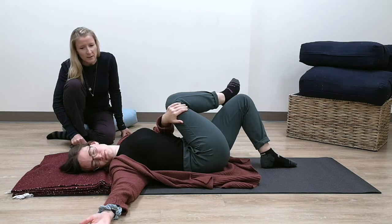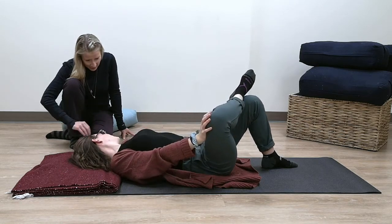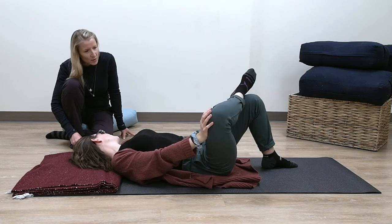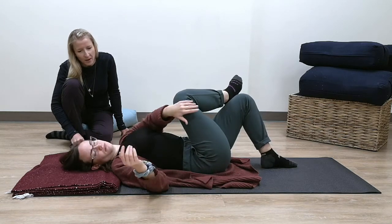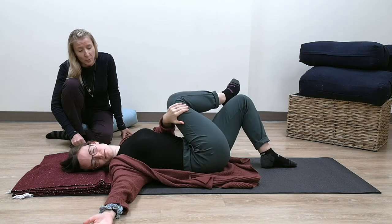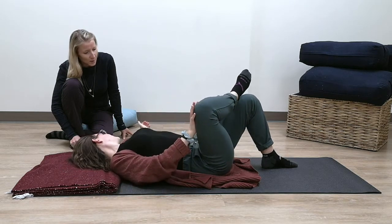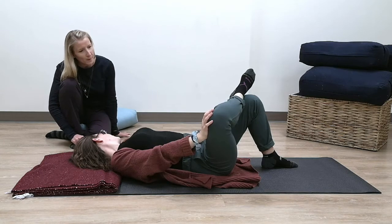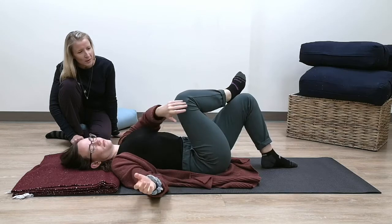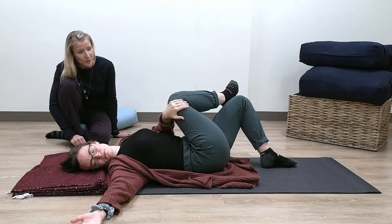Switch hands and go back to the original, and we're just going to go back and forth. If it's not too much for you, you can try to time it with the breath. So as you switch, this is where you can exhale all breath out. And then when your breath is ready, when you inhale, switch. So this can be the inhale here, and when you're ready to exhale, switch — really letting the breath dictate when you move. The breath is the leader.